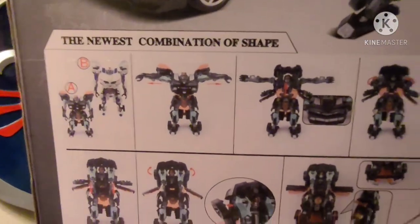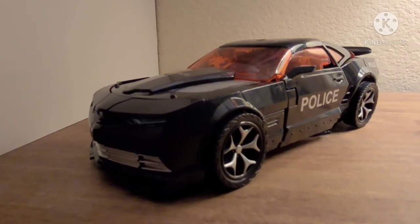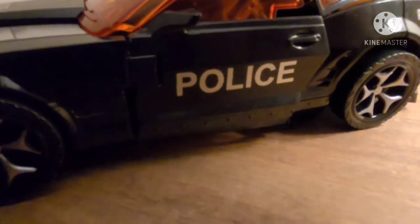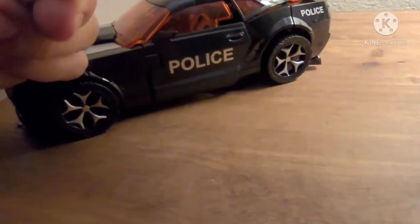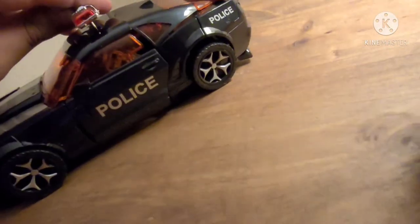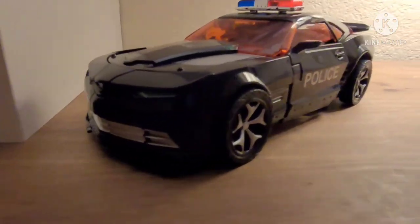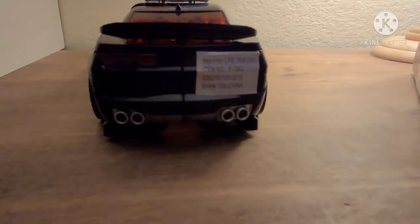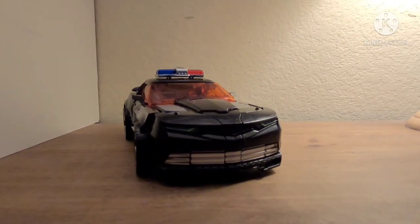To the newest combination of shape — otherwise known as the transformation. Here it is in vehicle mode, to the best of my ability. It rolls awfully because a lot of things don't peg in. Here's the side, the front, the other side, the back. Well, that's it from my review.